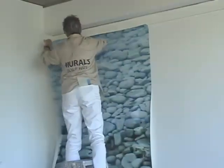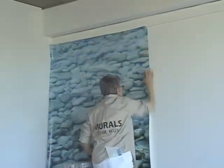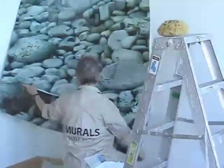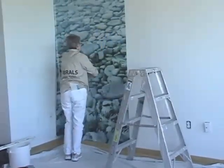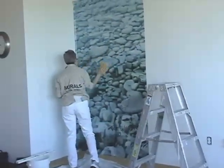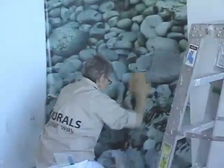Standing on a step stool or ladder, slide the panel into position so that it touches your guideline starting in the top left corner and unfold the bottom portion from its booked form. Once the entire panel is stuck to the wall, use a clean damp sponge or foam smoothing brush to gently press the panel against the wall, working from the ceiling down. Using light strokes, smooth out all wrinkles and bubbles by pulling outward. Be careful — using too much pressure can stretch the mural.